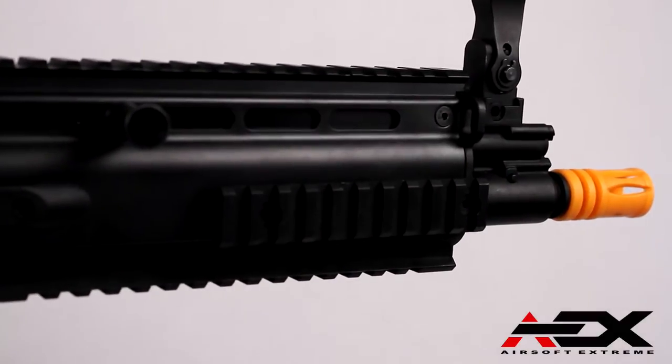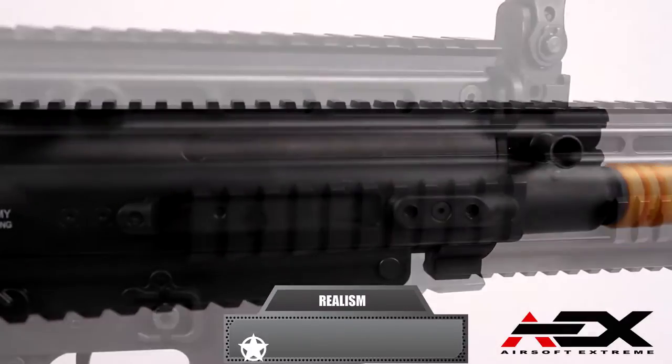It features standard Picatinny rails on the bottom and both sides of the receiver. So we rated it a 4 out of 5 on realism.